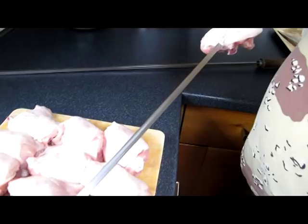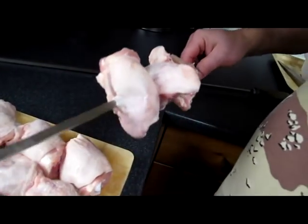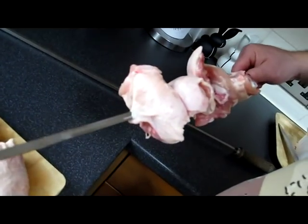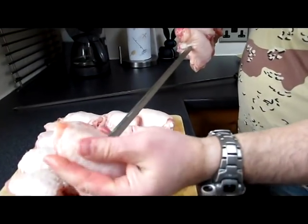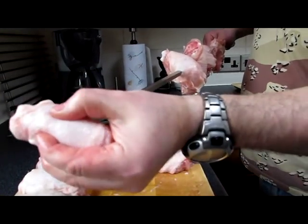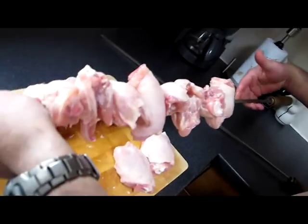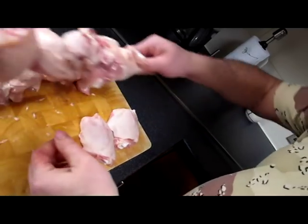Again, quarter turn. Push it through, feel it — it's going through the skin as much as possible. Just build it up as you go along. You just roughly get it into the centre of the skewer, but we can shift that up and down once we get up to the barbecue. Okay, that's your first skewer.